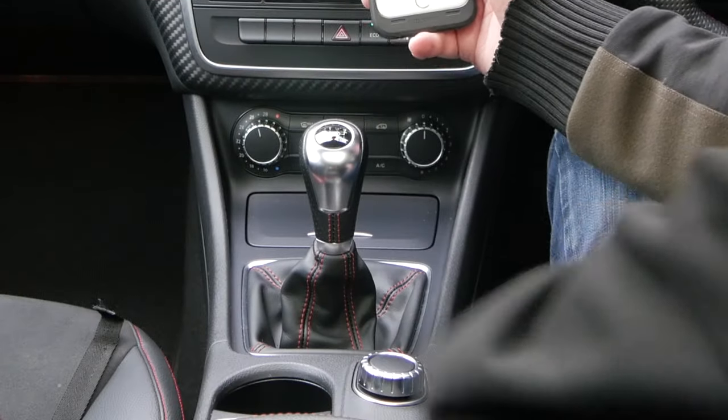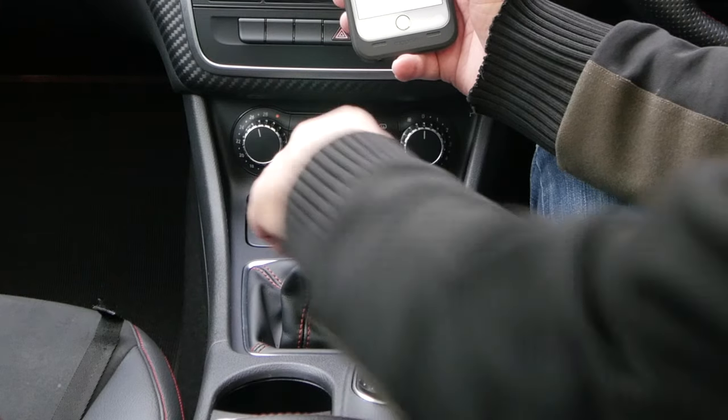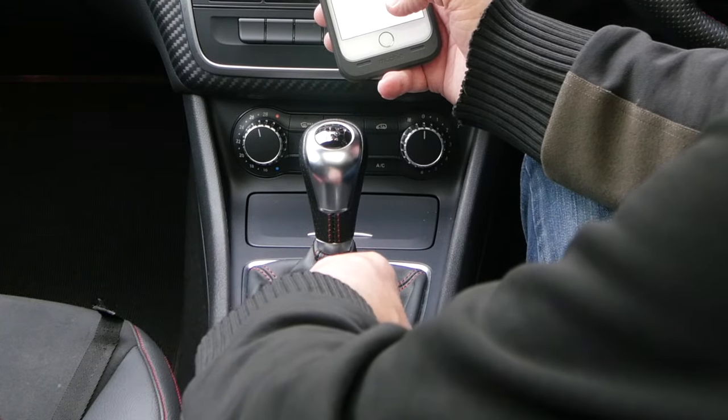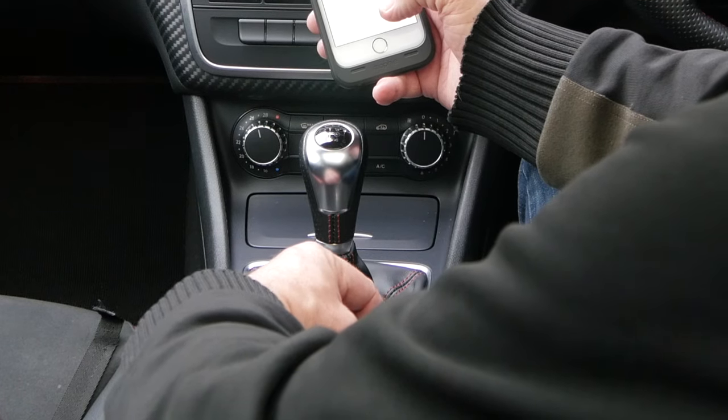It's just forward of the front central armrest — that might make it easier to see. Knock it down and there you can select by turning the wheel to Connect Device.